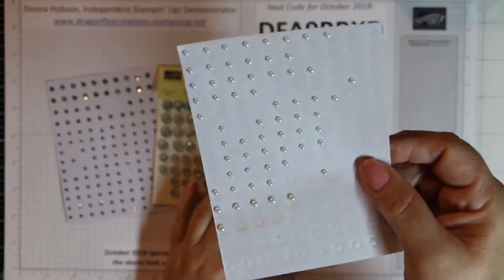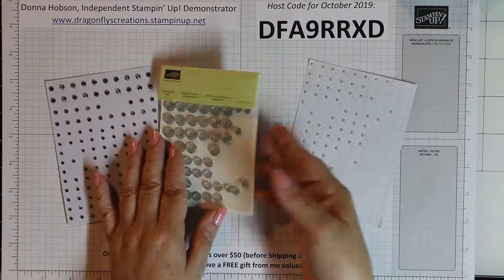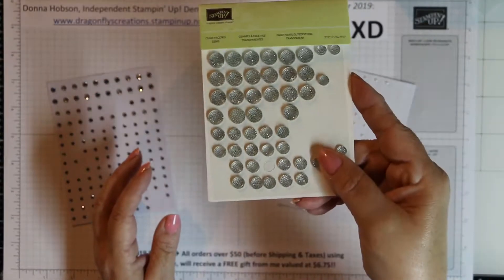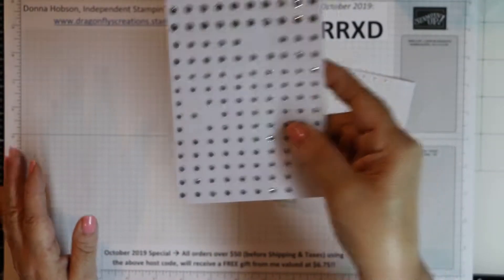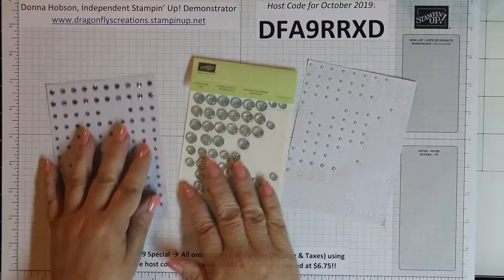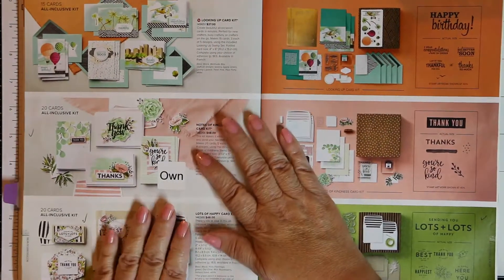This is what I will be sending you — those little basic pearls right there. Those are my go-to embellishments. I usually color them with stamping blends. However, if you already have those ones I would prefer a different one — if you email me in advance I can get you the other ones. That's the page from the catalog that shows you the three all-inclusive kits.